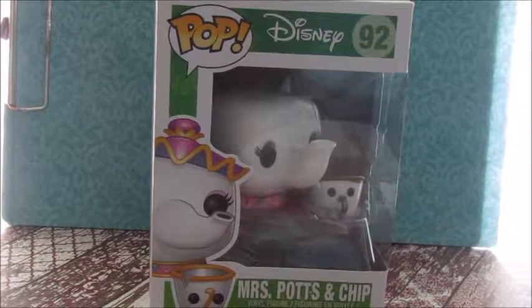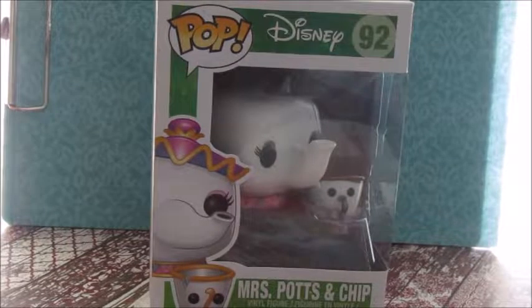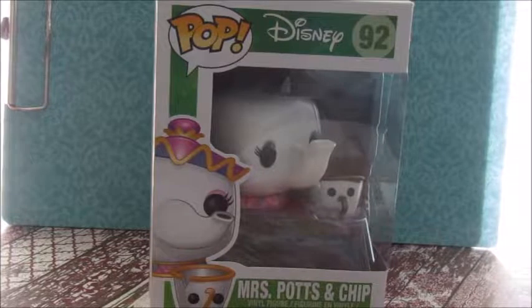Hi guys! It's me, Ms. Akluna, and today I'm reviewing the Pop Funko Disney Mrs. Potts and Chip.